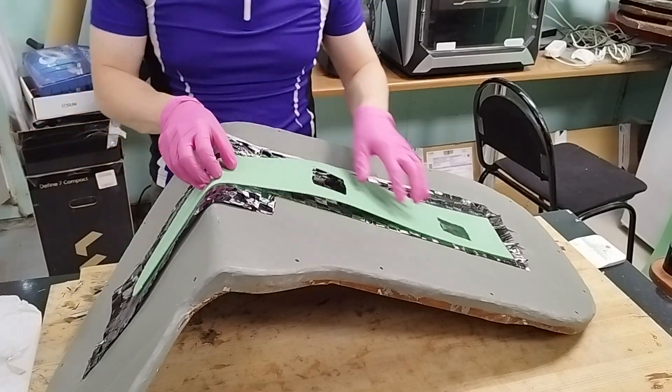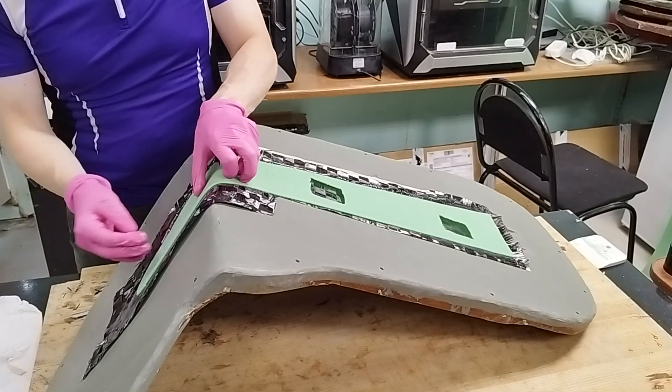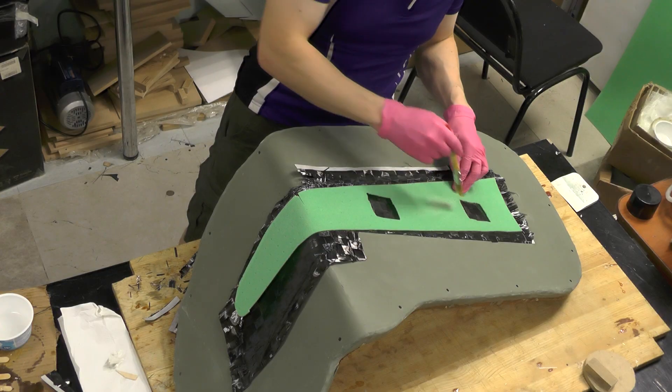I place a foam sheet on top of the impregnated carbon layer. In the foam, I had pre-cut square openings for the servo hatches of the elevon controls. I unsuccessfully tried to fix the foam to the mold with adhesive spray, so I lightly coat the top surface of the foam with resin so it seeps into the pores.